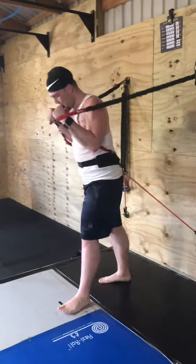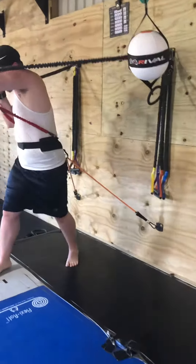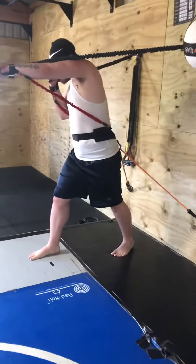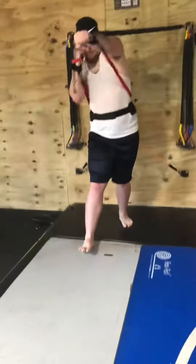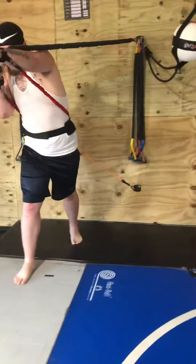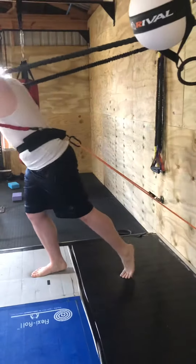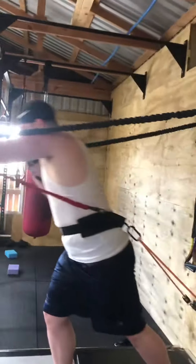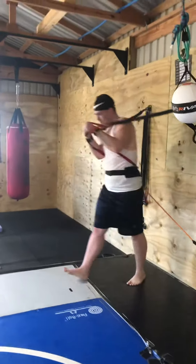Switch to southpaw. Full extension with the left. And look, get that toe. There you go. Nice. Good work. That's money. Off your toes. Good. Feel the contact of the ground all the way to your fist. Nice. Good job.